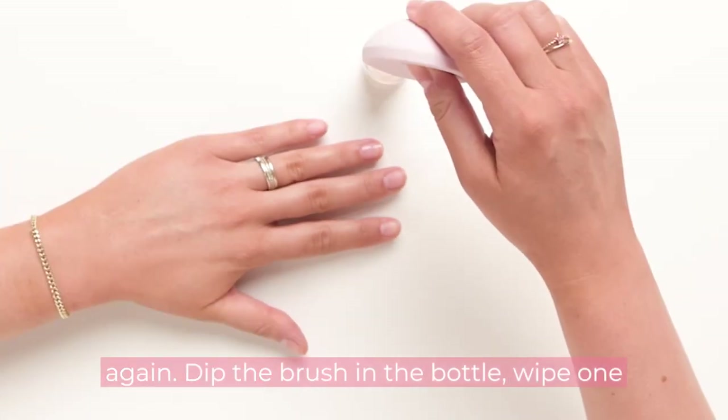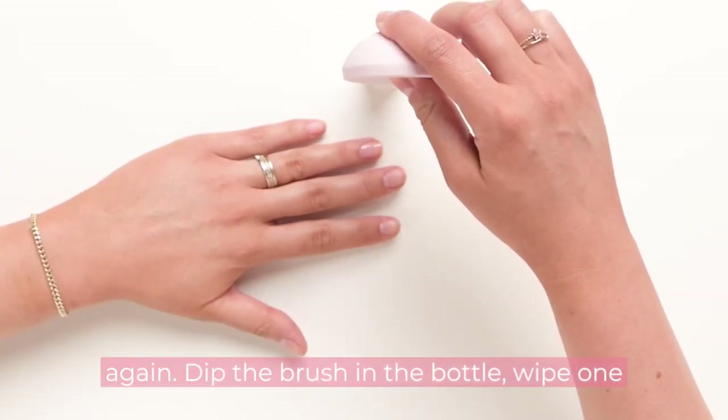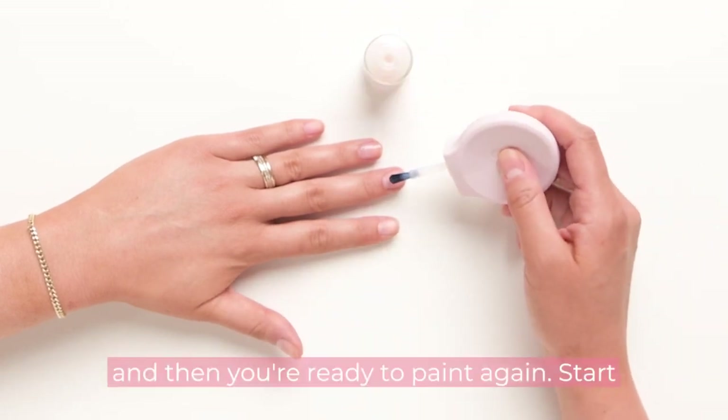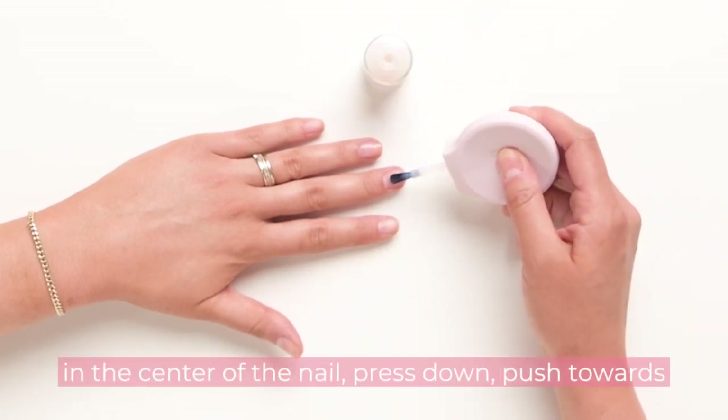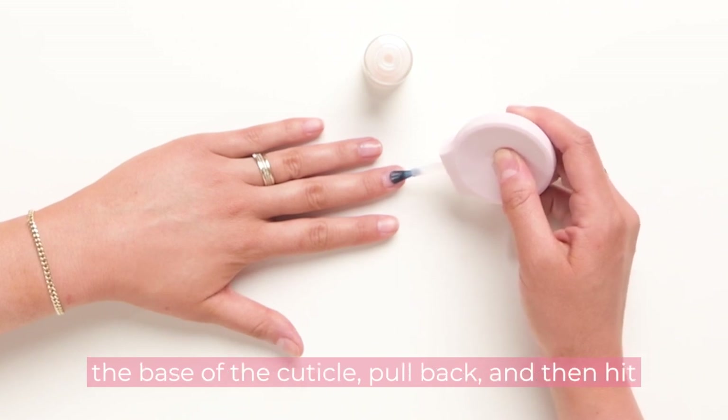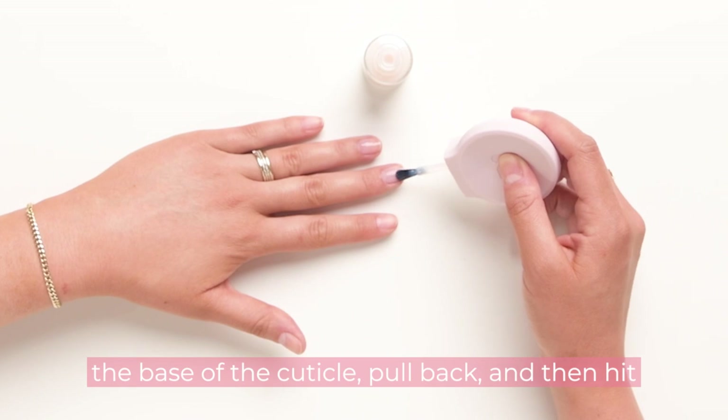We'll do that again. Dip the brush in the bottle, wipe one side of the brush against the neck of the bottle, and then you're ready to paint again. Start in the center of the nail, press down, push towards the base of the cuticle, pull back, and then hit the two sides.